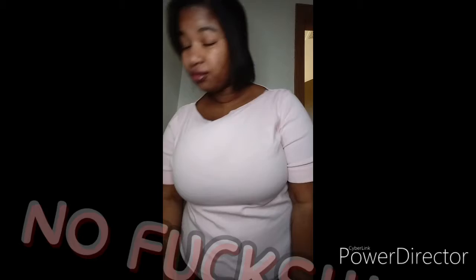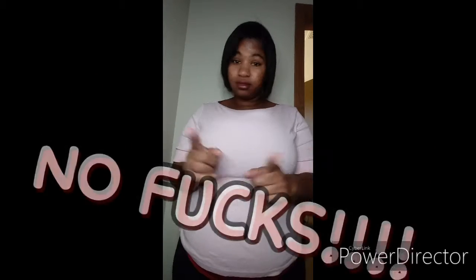The cheapest you can find. And last but not least, no fucks. None whatsoever.